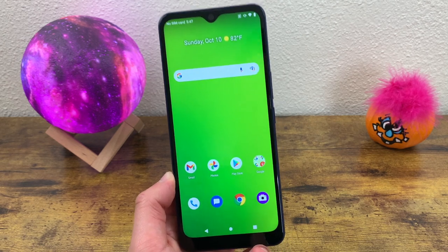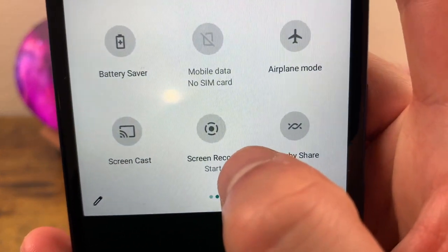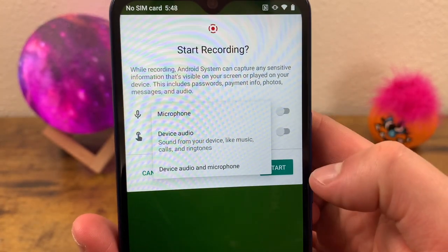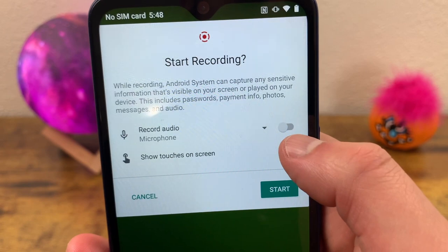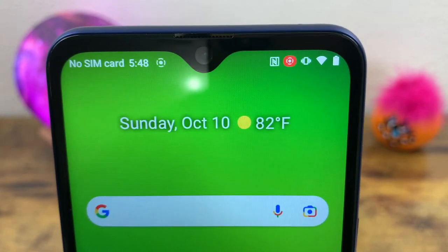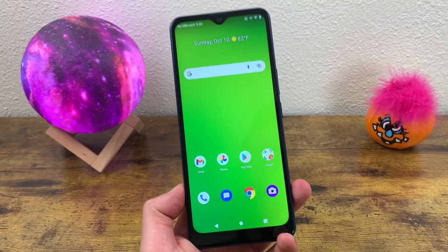The next thing I'm going to show you is how to create a screen recording. Screen recordings are really cool and extremely easy to use. Go down to your quick menu, go to the second page, and 'Screen Record Start' is right there. Tap on the icon and it's going to ask how you want the audio recorded — through the microphone, device audio, or both. By default nothing is toggled on, so if you want audio or touches shown on screen you'll have to toggle those on yourself. Once you've decided on your settings, hit Start. There will be a little countdown, then it'll be screen recording until you decide to stop. When you're ready to stop, go to your quick menu and tap on the banner to stop it. After that it's going to be saved right to your photos.